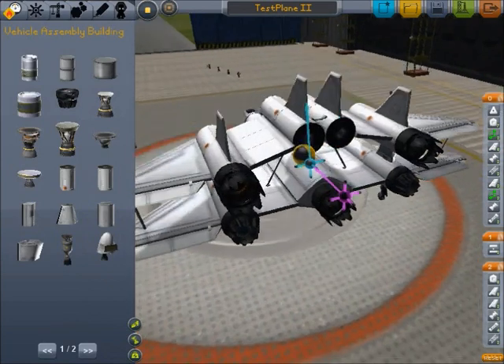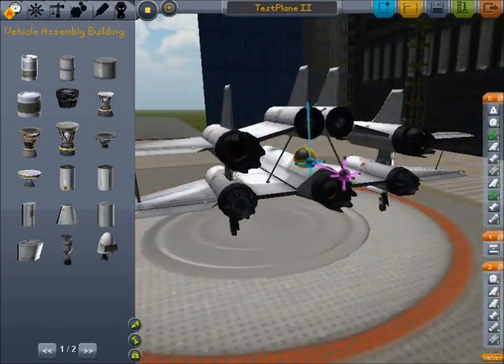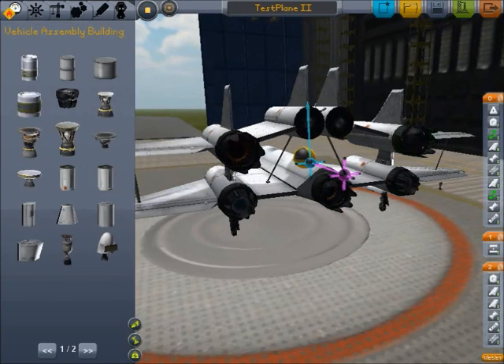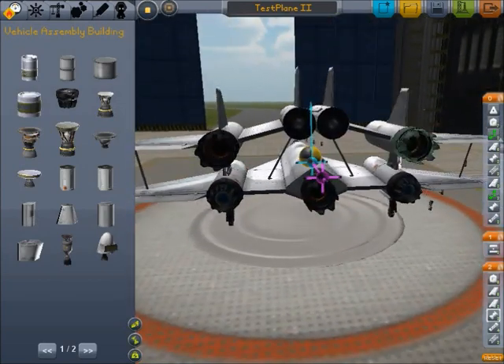Then if you look at the plane itself, you notice that we're using these low atmosphere engines along with some of these high ones, and overall it looks like there's too much thrust on the bottom. Also, when you go up, there'll be too much thrust on the top, because only these three engines will be active.